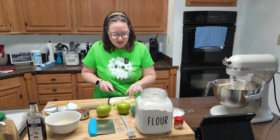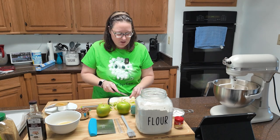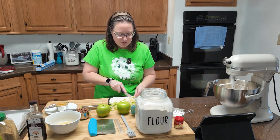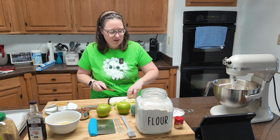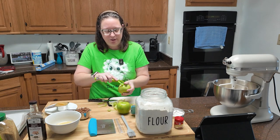Now in the past when I've made apple cake, I tend to shred the apple, because not everybody likes to bite into a large chunk of apple in their cake. If you've never made an apple cake before, you absolutely should because it's super good.